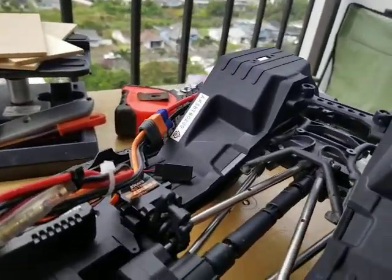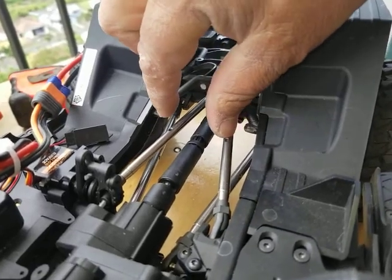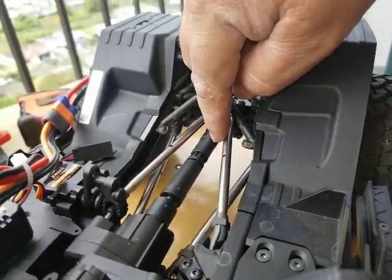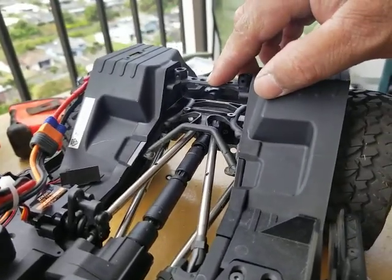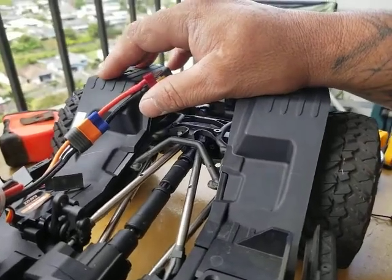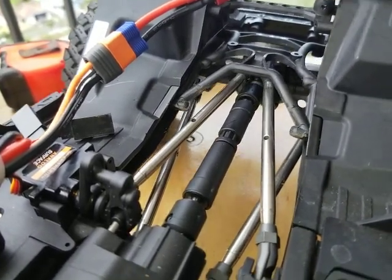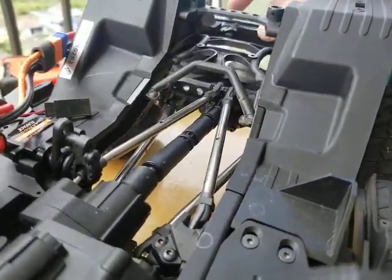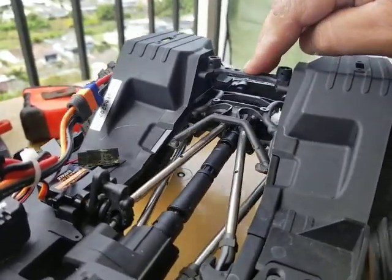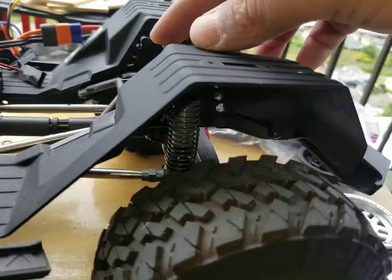With the rear battery tray removed, there were two tabs that would touch the links under compression. Now without it, the clearance goes all the way to the chassis and then to the axle. Less binding means better articulation and better clearance — we went from here to now having about a half inch to three-quarters of an inch more clearance, sitting all the way down to the axle.